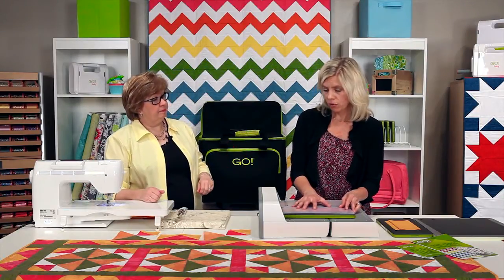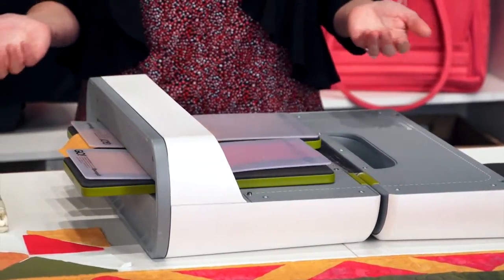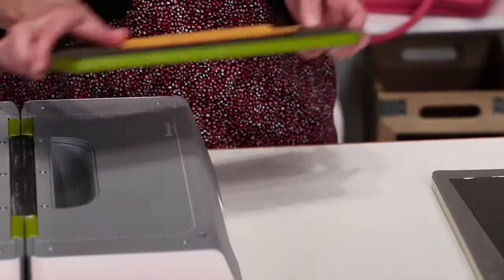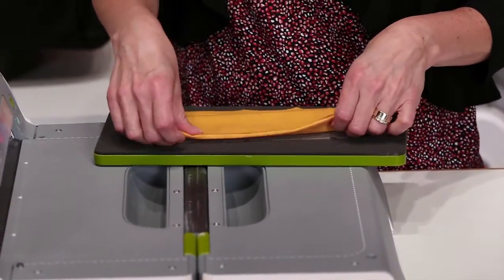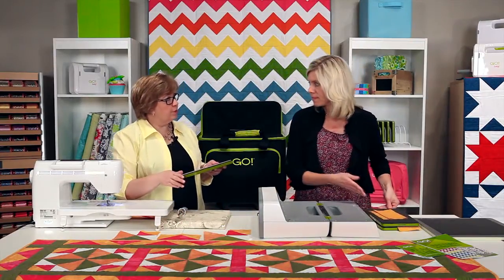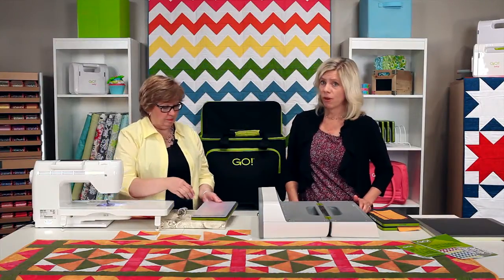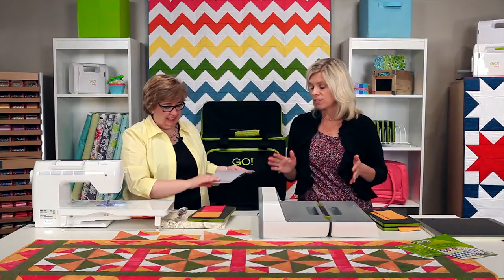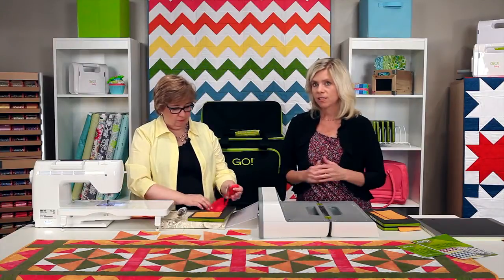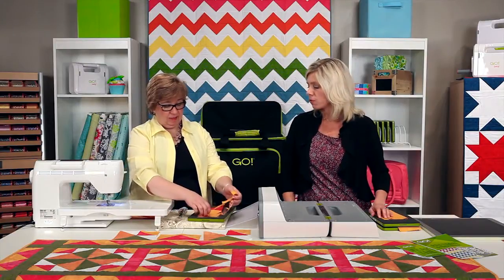I'm going to show you how to get this die started, then get the second die started — so easy to use. As they're going through, I have another die here I can be getting ready to go as the others are going through, then just pick these up and keep on going. You could move through your scraps in no time. I was scrap-busting at home this weekend and using the Go Big electric fabric cutter was fantastic for that — no cranking, so I just kept on going and worked through my scraps in no time.